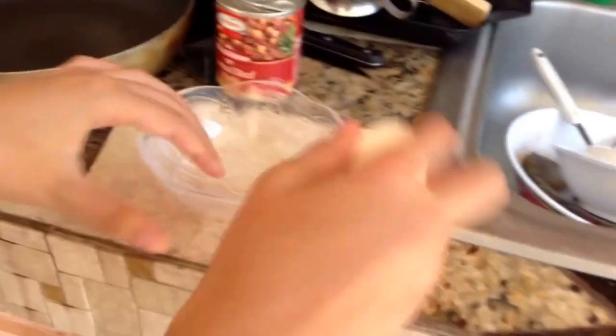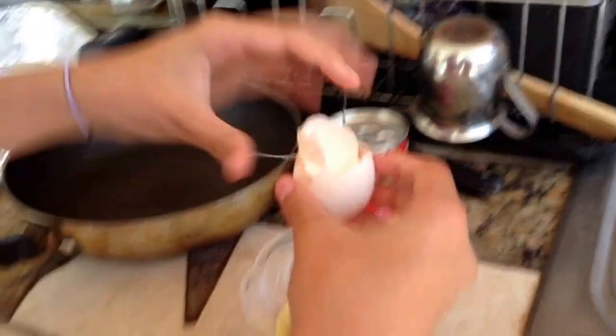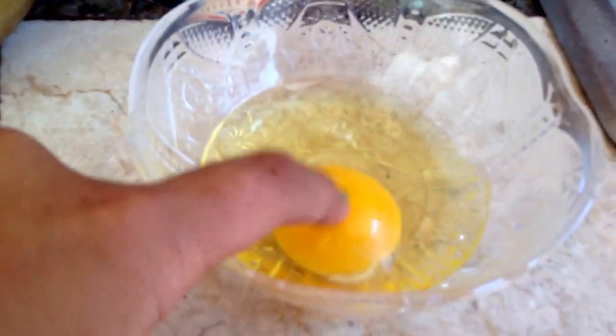First off, we're going to start by cracking the eggs. You can make it with whatever kind of egg. I'm just using brown eggs, white eggs. You can make scrambled eggs, I love playing with the yolk. You can make sunny side up, you can complement it with anything.